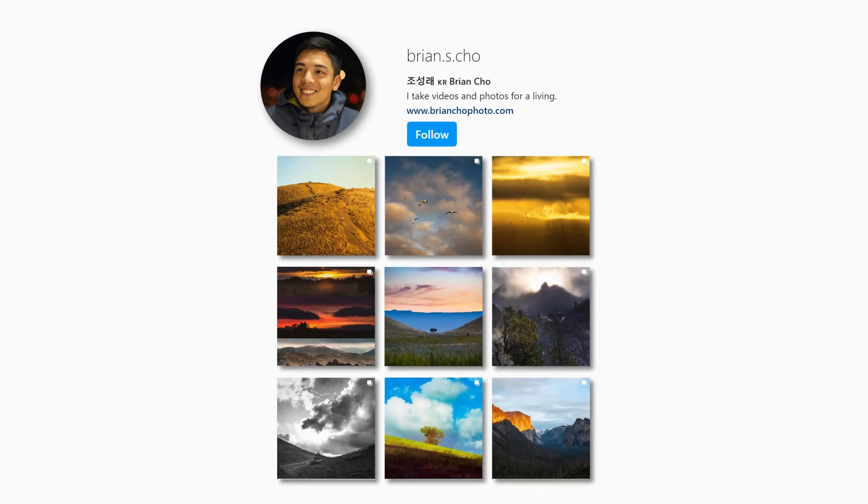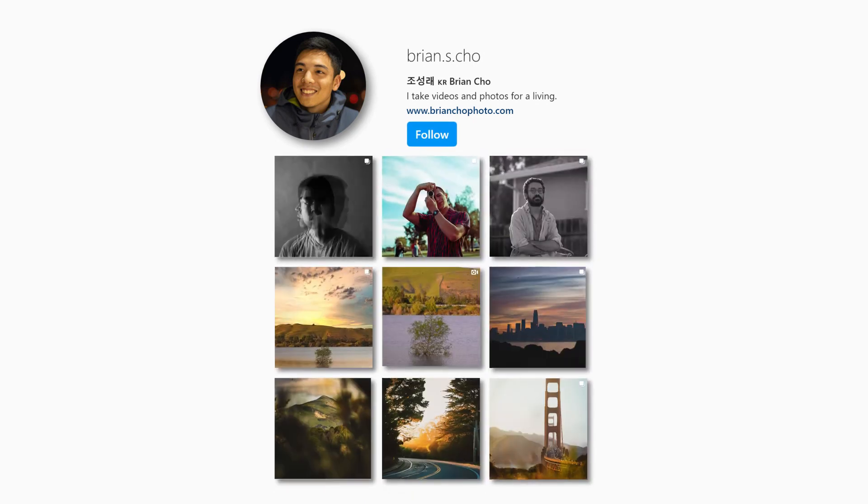Thanks for watching — it would mean a ton to me if you could follow me on my social channels like Instagram. I don't get sponsored by anyone; this is just out of my own free time, so I appreciate you guys watching.